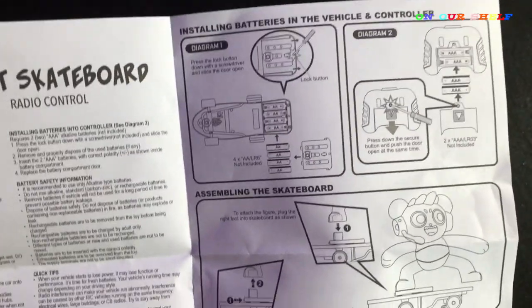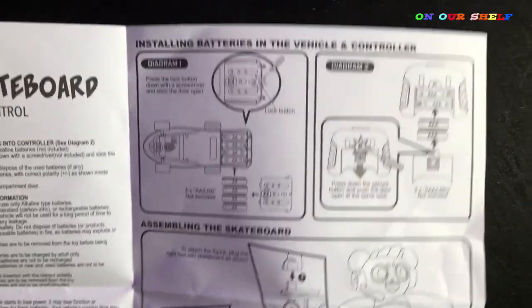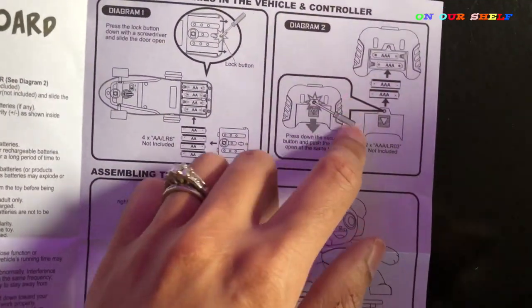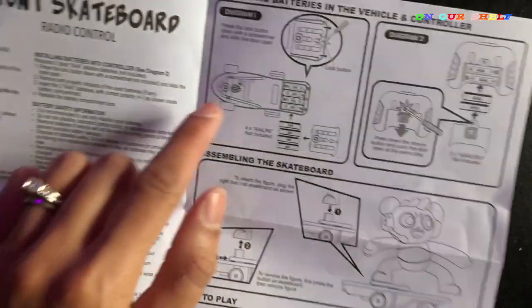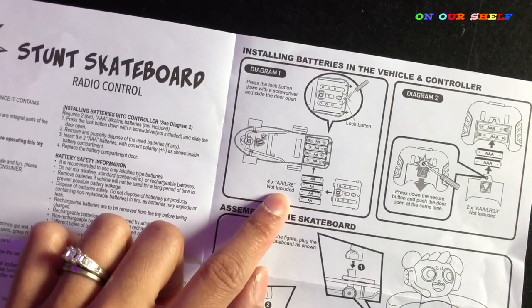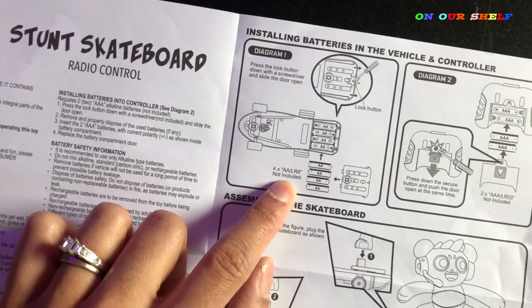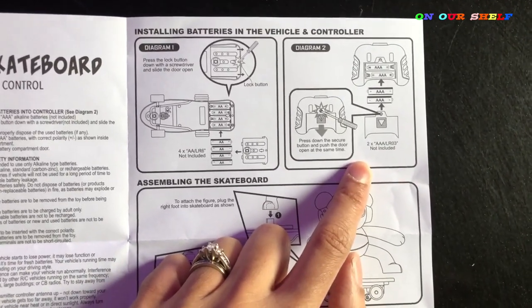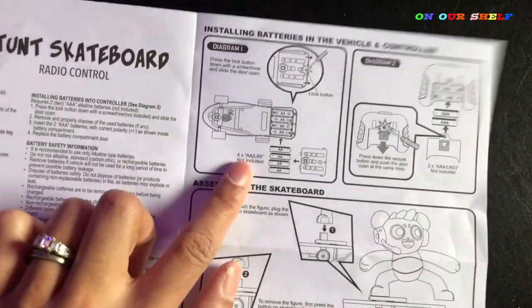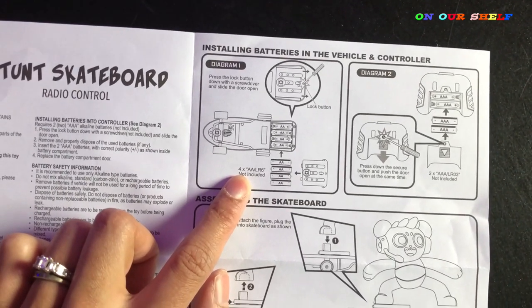So this is something important to note: you have to install brand new batteries — it does not come with batteries. The remote control takes two triple A batteries, and the skateboard takes four double A batteries, which are not included.